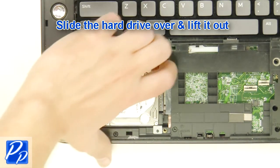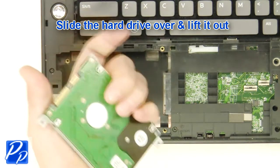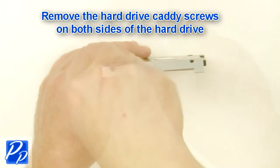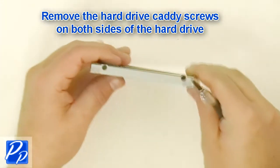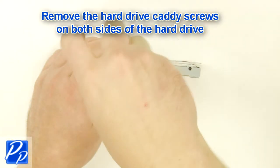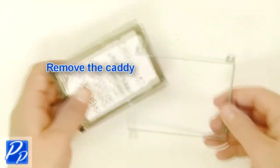Slide the hard drive over and lift it out. Remove the hard drive caddy screws on both sides of the hard drive. Remove the caddy.